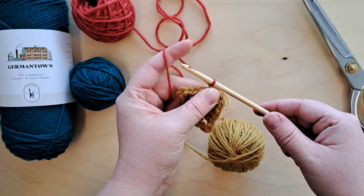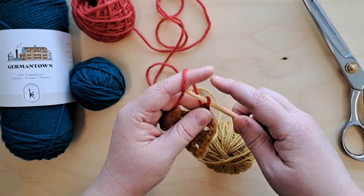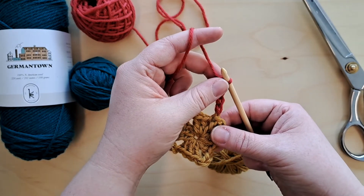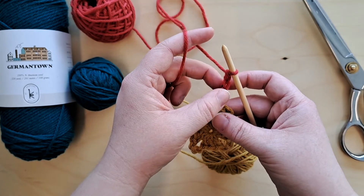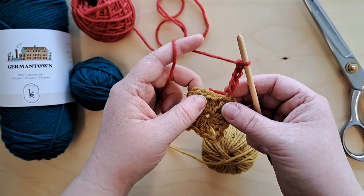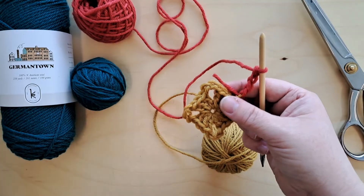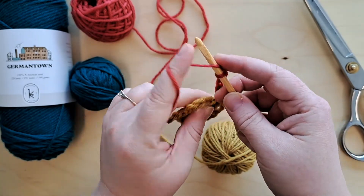Now we are working in our second color on our second round. The first thing we're going to do is chain four: one, two, three, four. Remember, as you're working, the closer your left hand thumb holds to your hook the more control you will have. Now we are going to do three double crochets, but this time we are working into our chain three corner space.